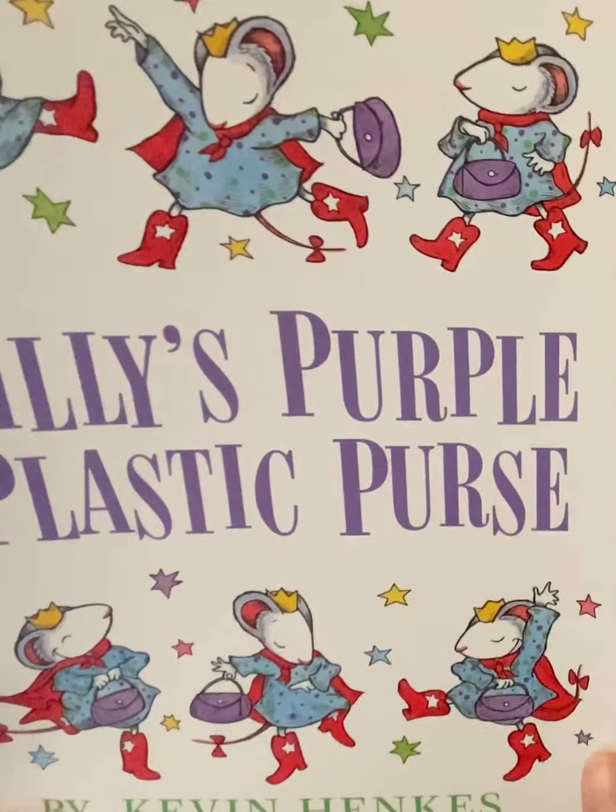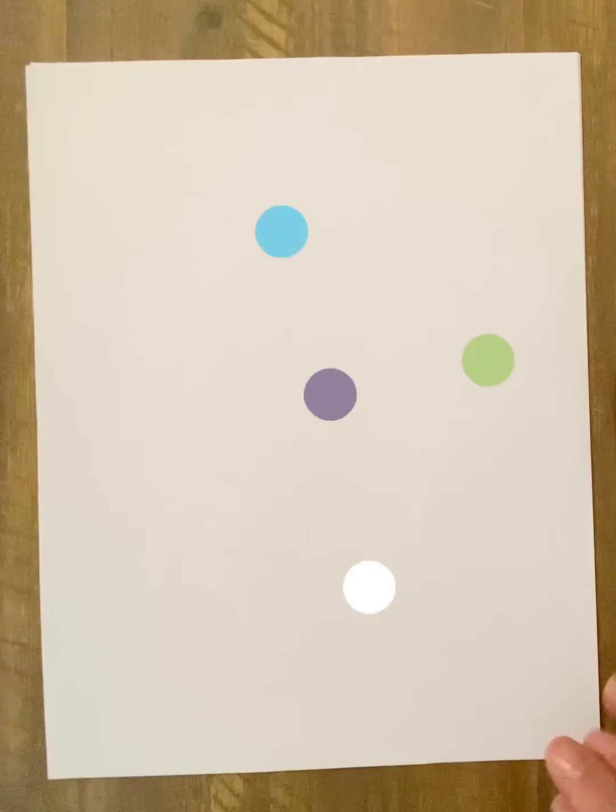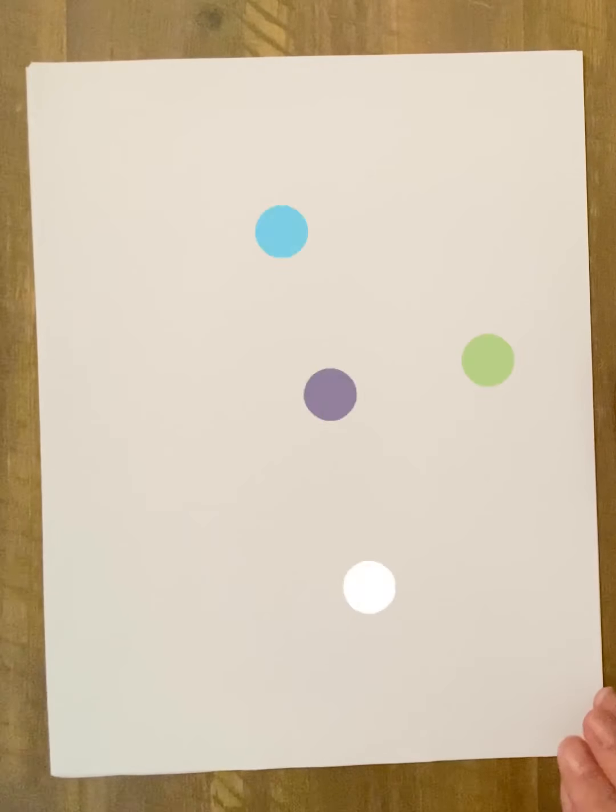Hi boys and girls. Today we are drawing Lily from Lily's Purple Plastic Purse. It's not going to look exactly like the character in the book, and yours might look a lot different than mine, and that's okay.